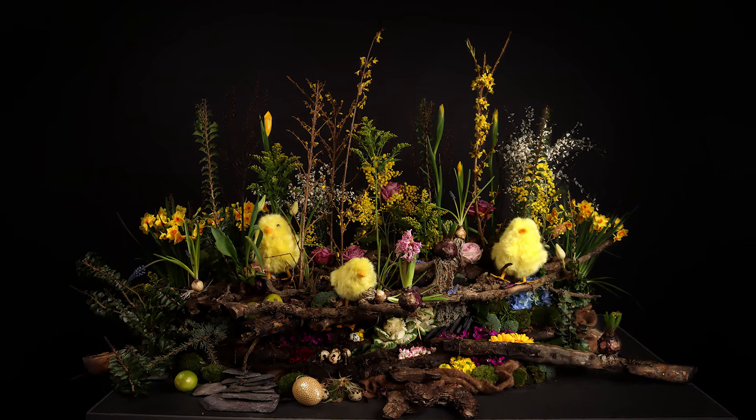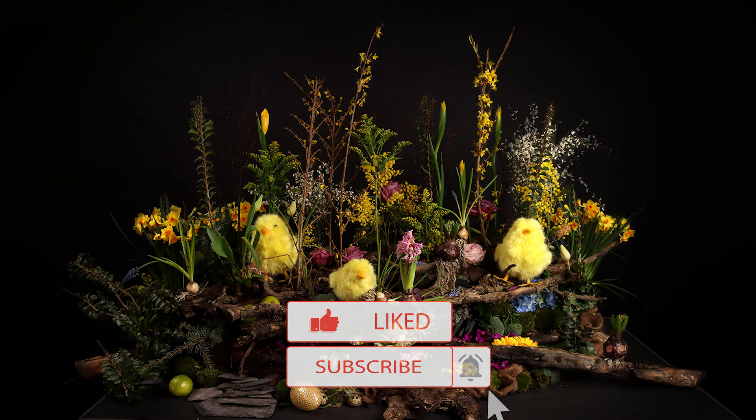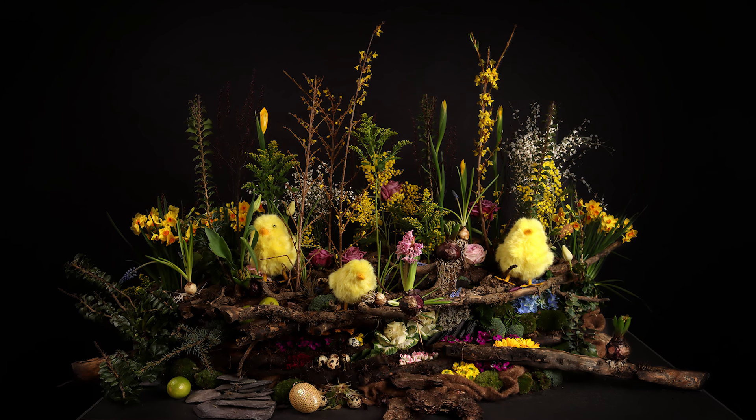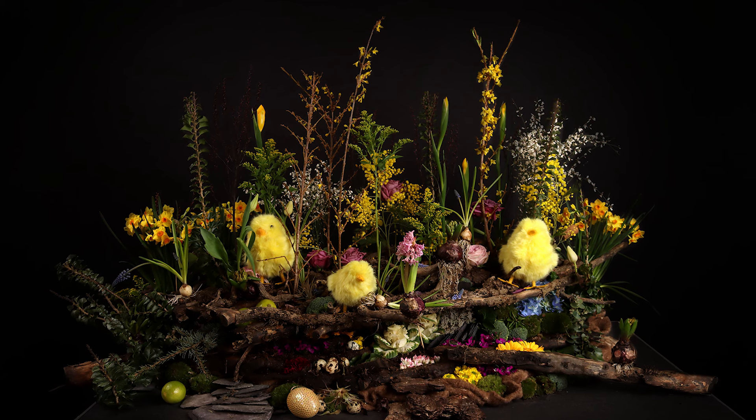We hope you enjoyed this video. If you liked it, please give it a thumbs up and subscribe for more content. Share this video on Facebook, WhatsApp, or wherever — thank you very much, and see you in the next video.